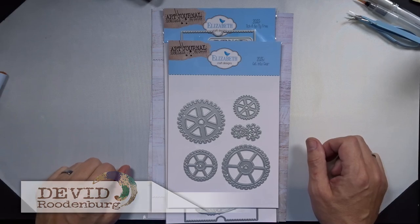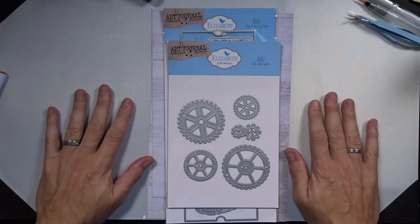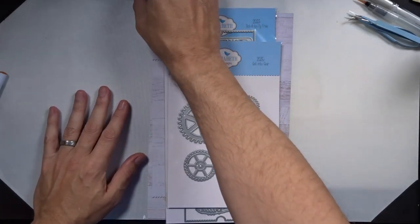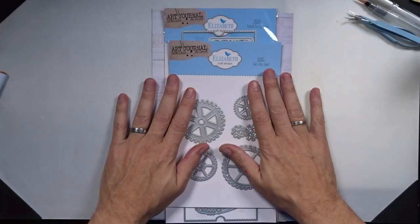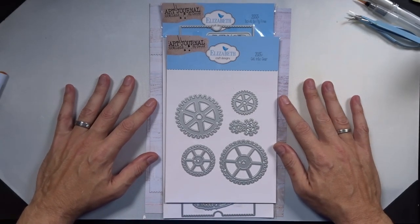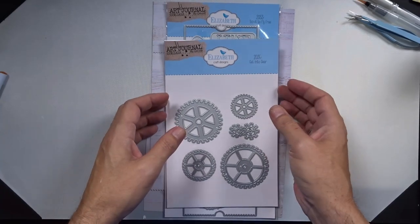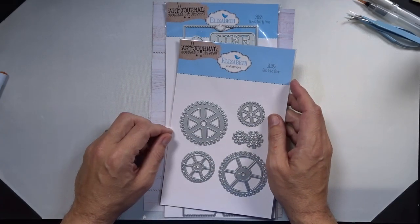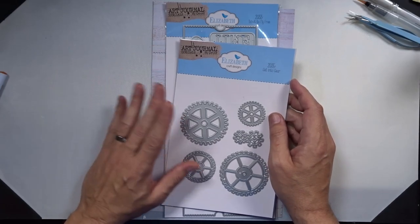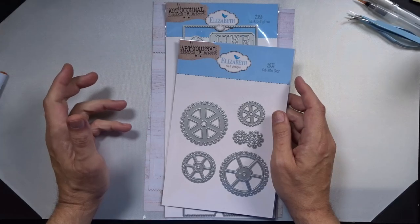Hello my fellow crafters, welcome back to my channel. My name is David and today I'm going to be working with my new release again. It's release week so there's going to be an overkill of my new collection, but I love it. It's so much fun that it's finally here. I'm going to be working with these fun gears and I'm going to show a fun technique that I saw Tim Holtz use to make sort of patina paper — really cool technique. Let's hope it works!